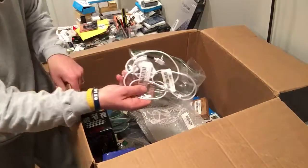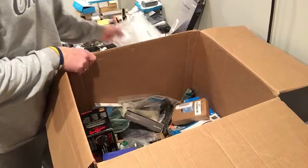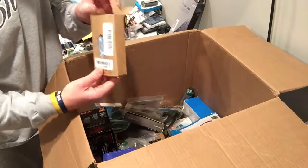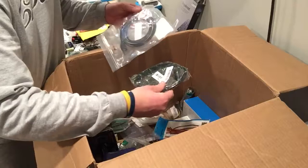More cases, or cords. Headphones. Another iPhone 6 case. More cases. Cords, cords, cords.